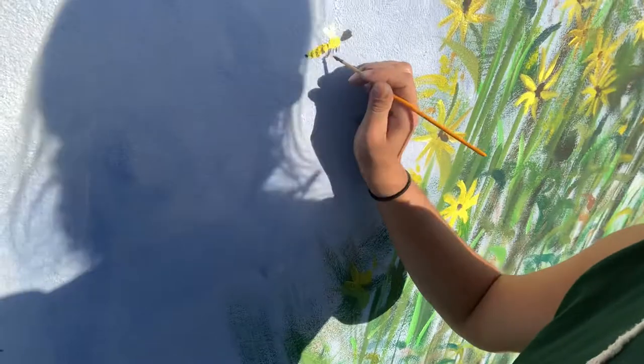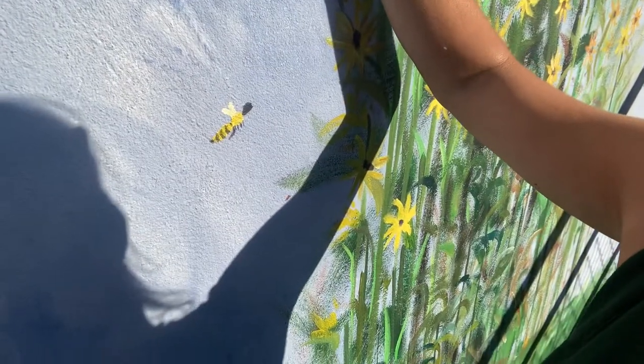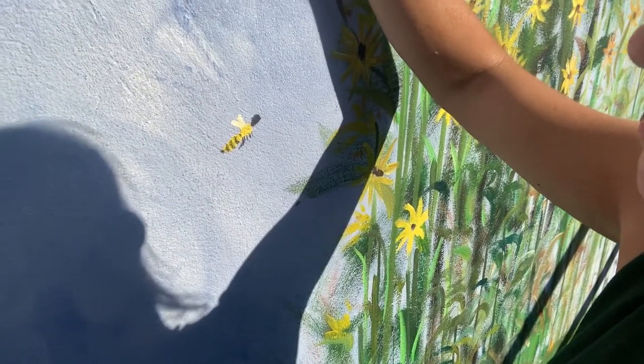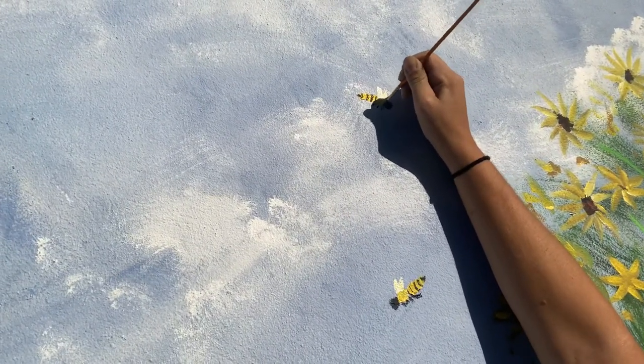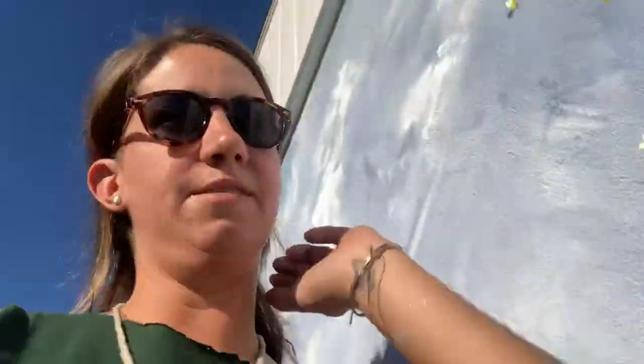Some of these will have the pollen stuck to the back of their little fat leg there, and some of them will not. These are all just little accent pieces — not super dire, just kind of fun additions for when you get closer to it. That's why I'm adding some little pollinator-friendly bugs. Just wanted to share my chickens.